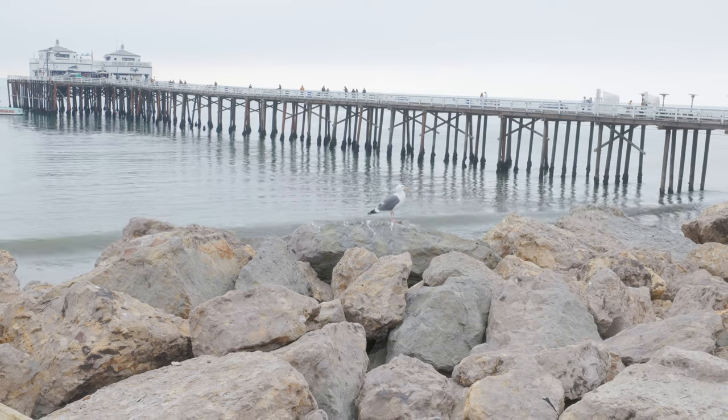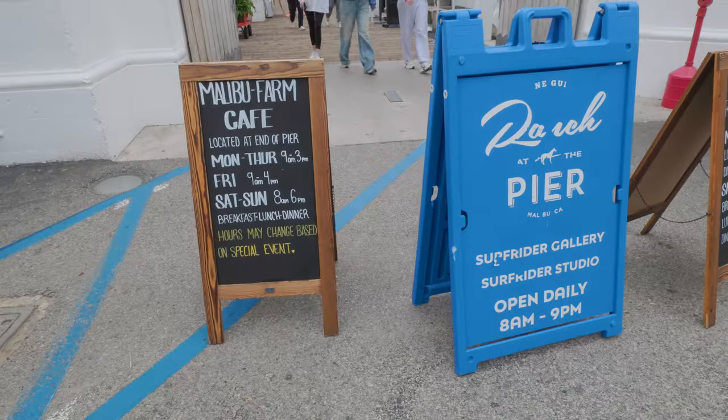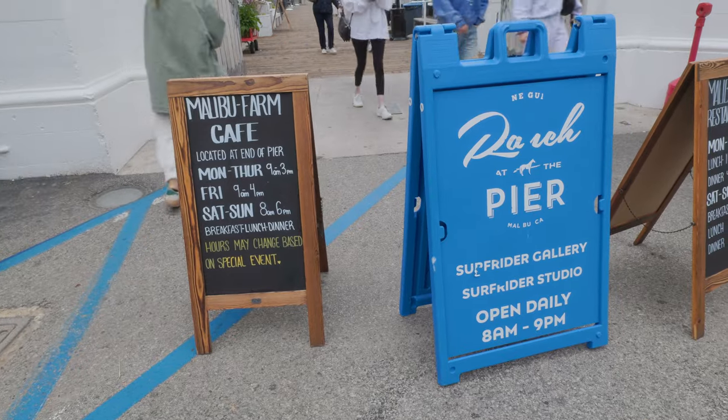We made our first stop here in Malibu. We're going to have brunch right now at Malibu Farm Cafe, right by the pier. I've never been out here, so let's go check it out.